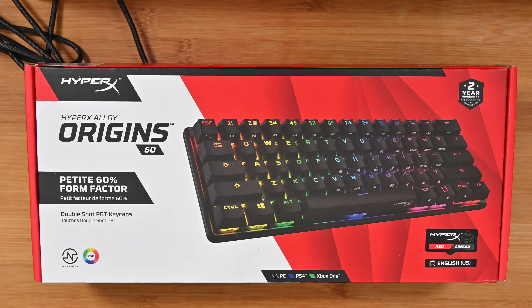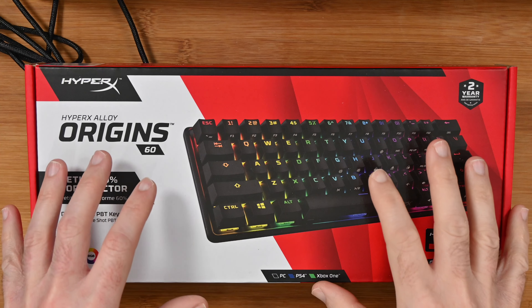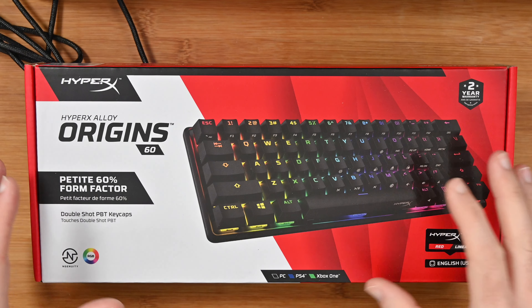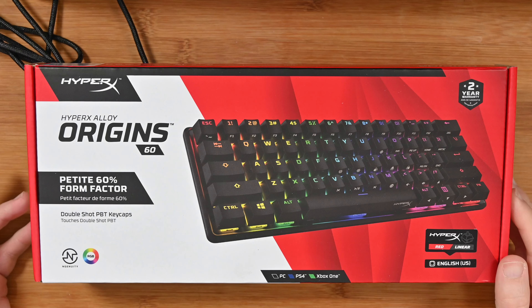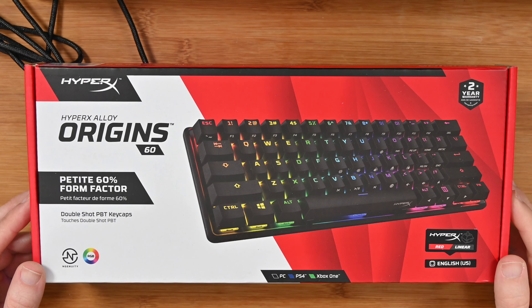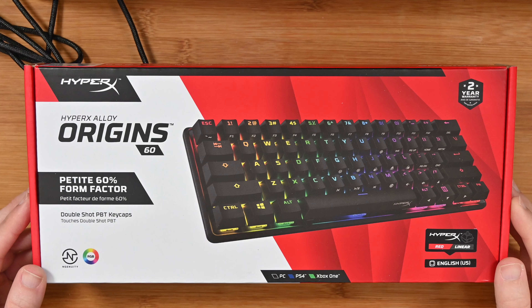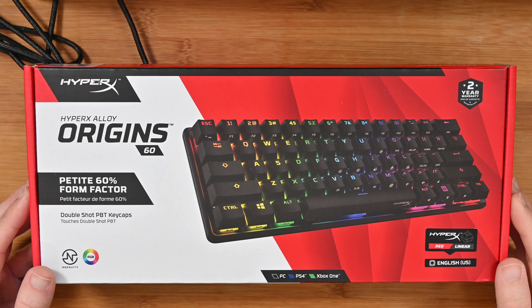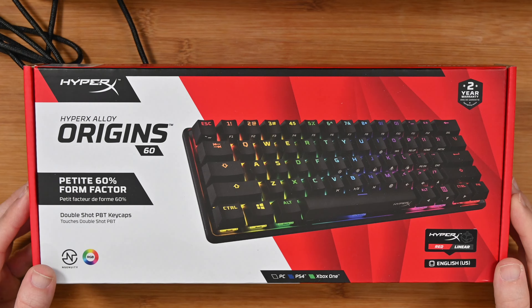Hello internet world, welcome to my review of the HyperX Alloy Origins 60. This is a small form factor, 60% size keyboard with mechanical keys, HyperX red switches and RGB backlighting. It was very kindly sent in to me free of charge by the manufacturer. No money's exchanged hands for this video, nor have they asked me to say anything in particular — just to share with you my opinion and experience using this over the past few weeks.